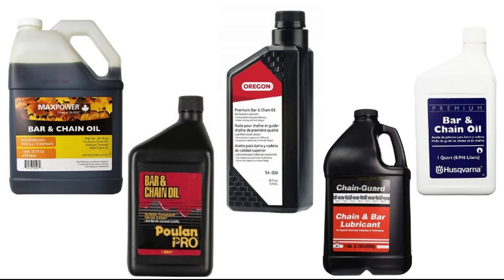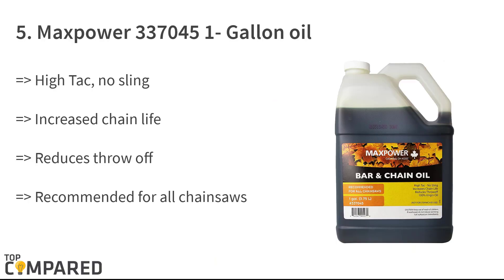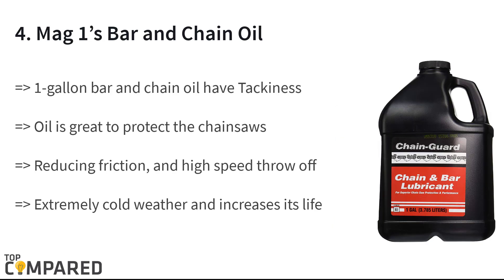Let us check out the best five oils on the market. Starting from the last on the list, the fifth product is the Maxpower 337045 one-gallon oil. The product is ideal for the long life of the chain and it reduces throw-off. The oil is perfect to use with all brands of chainsaws, and the anti-wear additive in the oil lubricates without causing any wear and tear.